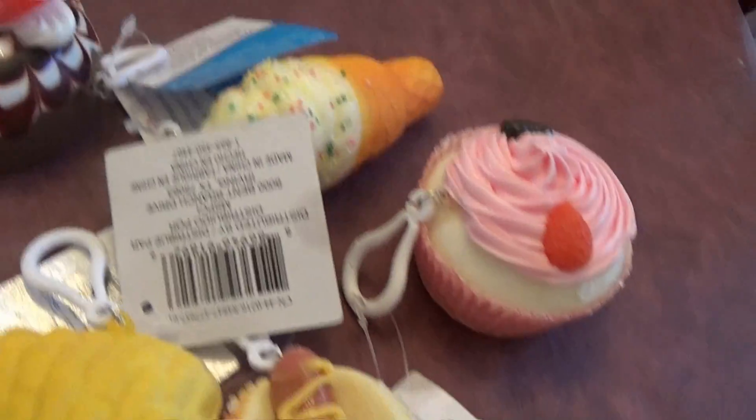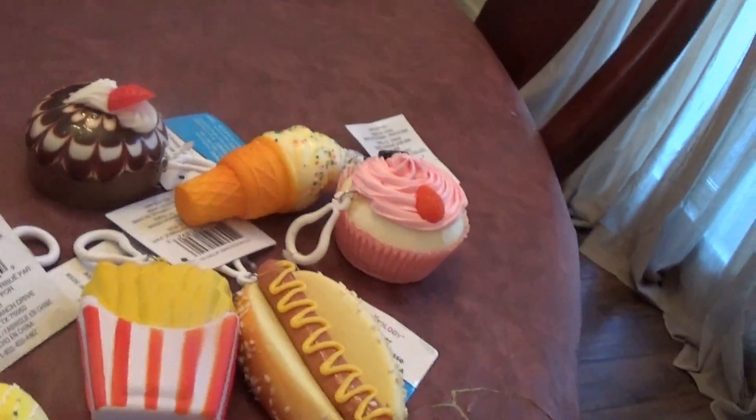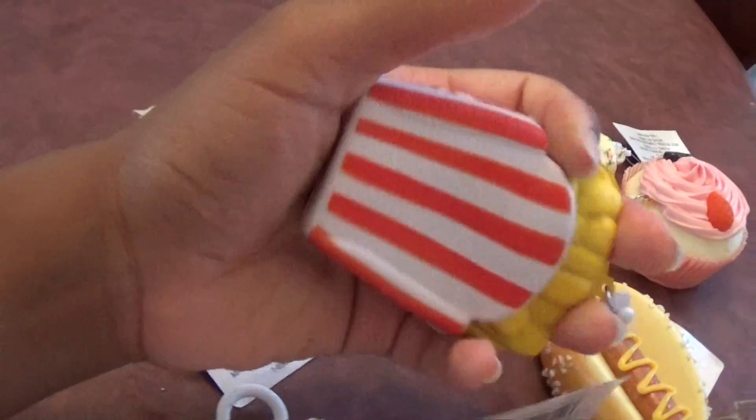These are all my smoosher squishies. If you wanna start your collection with something local, go to Michael's — they have some, and you can get yourself some sweet squishies. I will see you cupcakes in the next video. I hope you guys have an amazing day, and if you have any suggestions for me, please leave those down below. Bye!